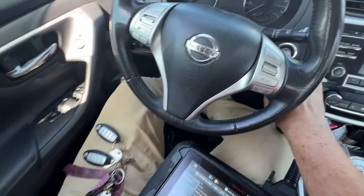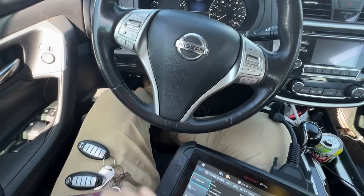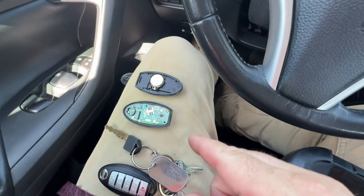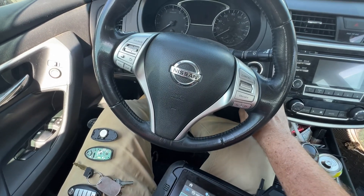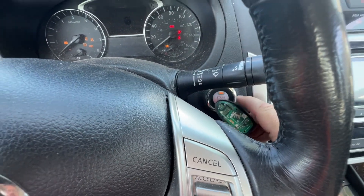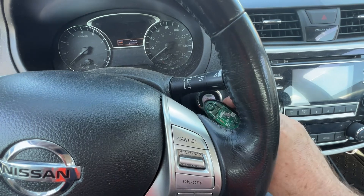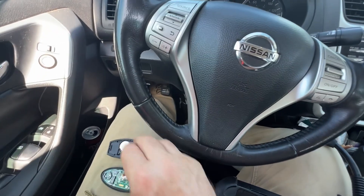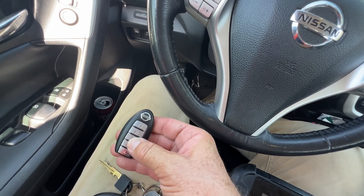I'm going to brake pedal the keys — cool, it turns on. We want to make sure that the sensor works before we get started because it deletes the keys and adds them back in. We're going to do a dead battery test: disconnect the key battery and push start. Nothing turns on — it says 'no key detected.' Great. Take it up against the push start, turn it off, check again from distance — nothing. Put it here and brake pedal. Now let's put this back together and check — good.